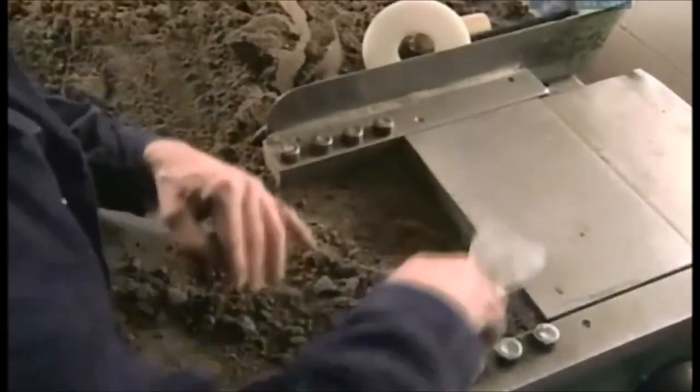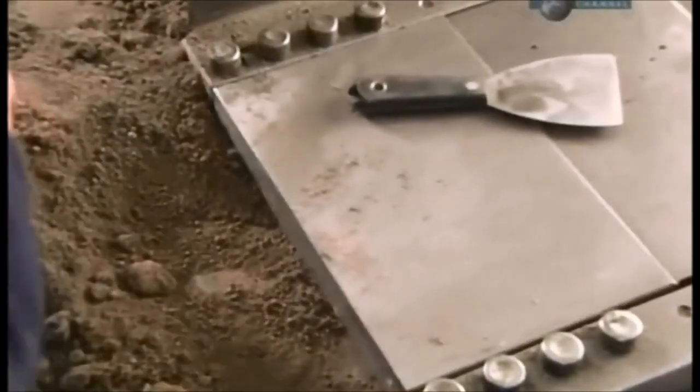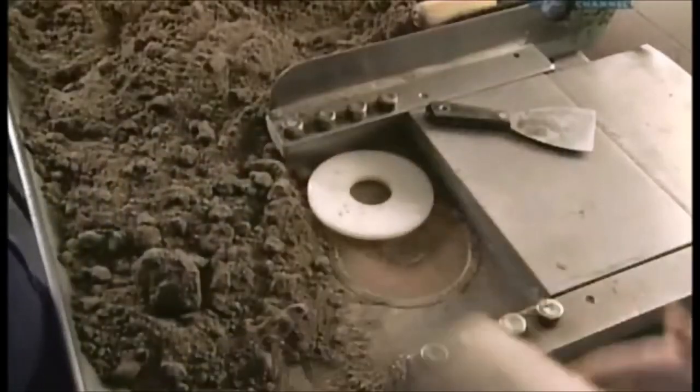A worker then packs the mix into a machine that forms it into slugs with a hole down the middle. He adds a plastic cap, then a metal cover slides on and the machine takes over. It takes only a minute for the machine's piston to compress the powder into a solid.